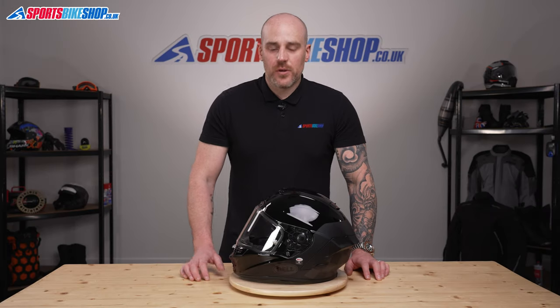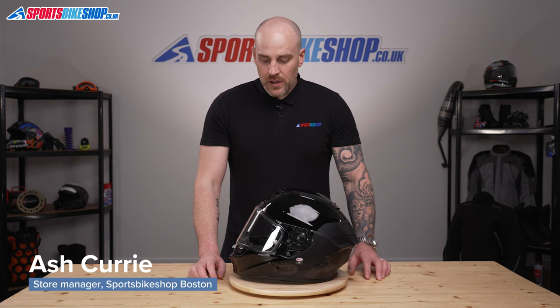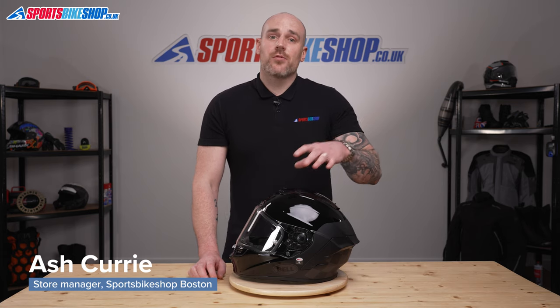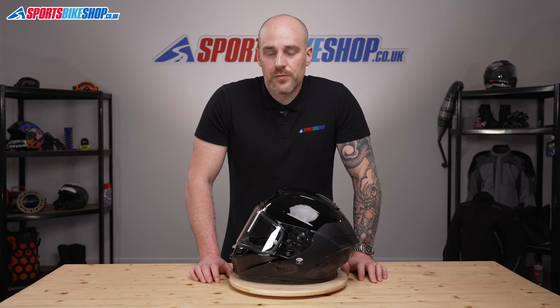Hi and welcome to Sports Bike Shop's video on how to remove and replace a Panavision Class 1 visor. This visor is actually used on a few helmets throughout the Bell range, so check the description below and we'll make a note of all the compatible models for you.